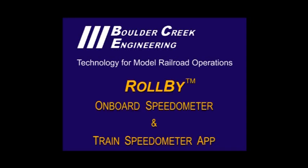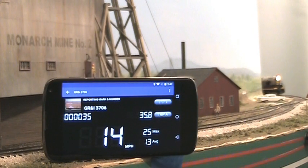This video demonstrates the Roll-by onboard speedometer and Roll-by train speedometer app for model railroads from Boulder Creek Engineering. Here's the roll-by speedometer in action.